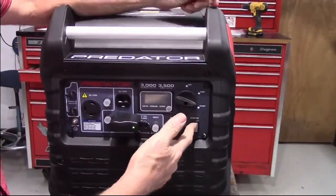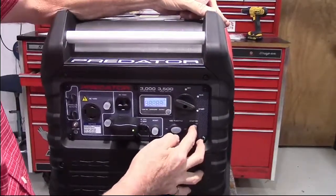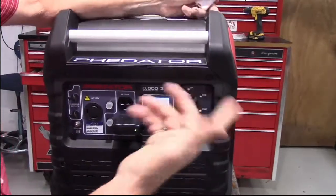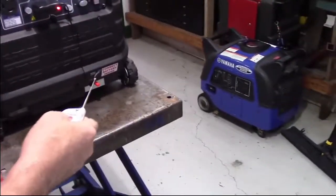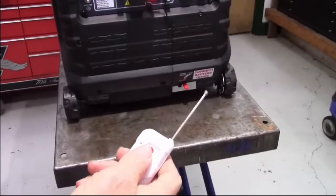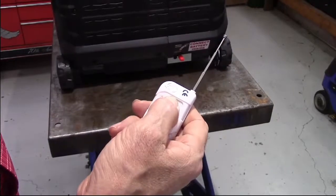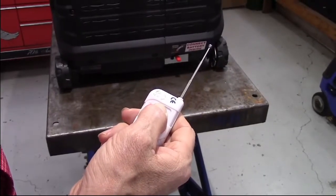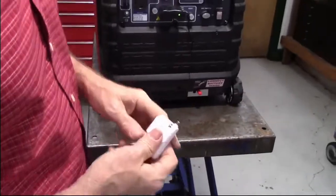This one's been running recently, so it may or may not need choke. So now you're camping, your generator is running, and you're ready to shut it off. In order to shut it off, you simply press this button, and you hold the button in until the generator comes to a complete stop.